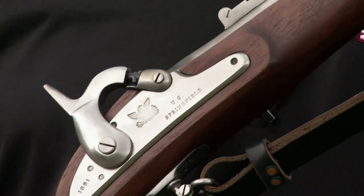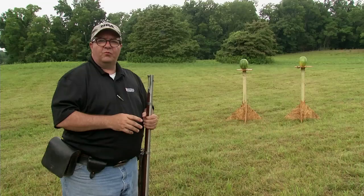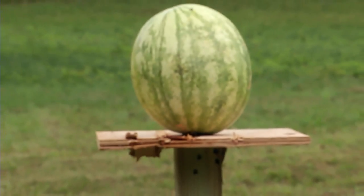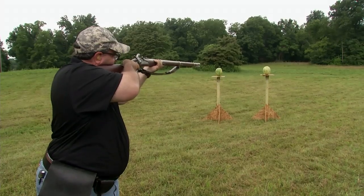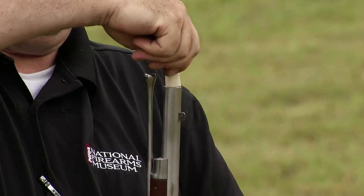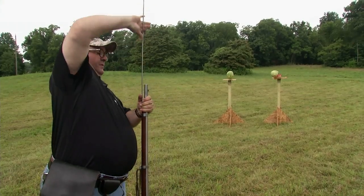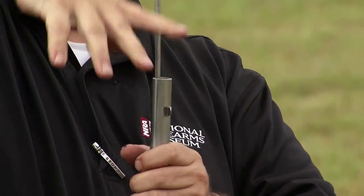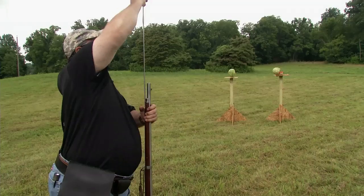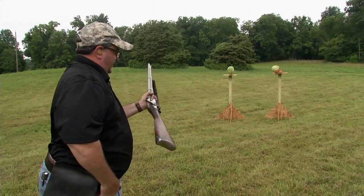What we're going to do is fire the 1861 rifled musket, reload it, and fire it again. We're going to see how fast I can get that second shot off. Looks easy when you're standing in the middle of a field, but I imagine the sensation is going to be quite different if you have somebody shooting back at you.